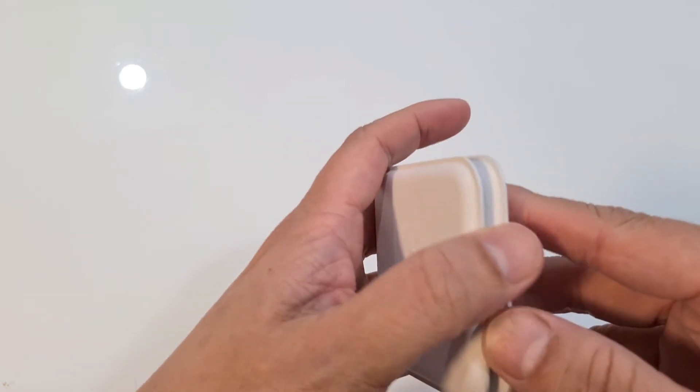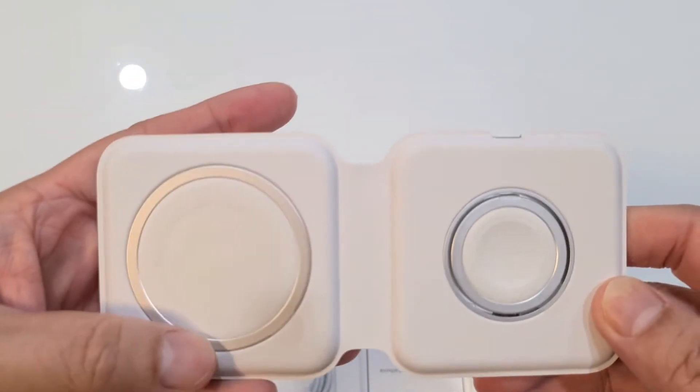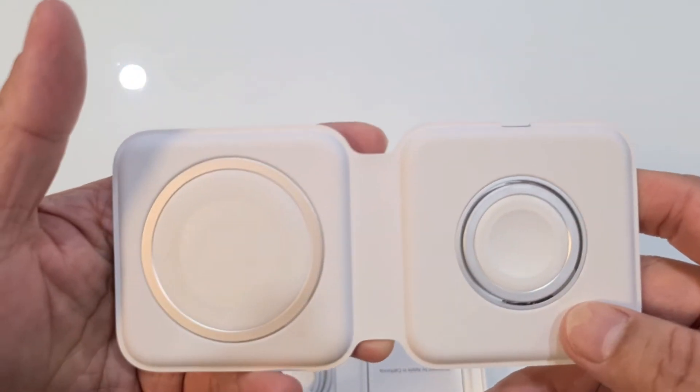So it's magnetic as well — you can see as it closes. Ta-dam! So one side is for the phone and one side is for the Apple Watch.